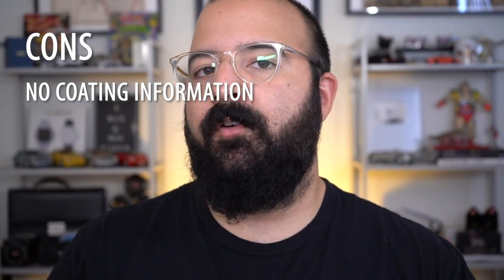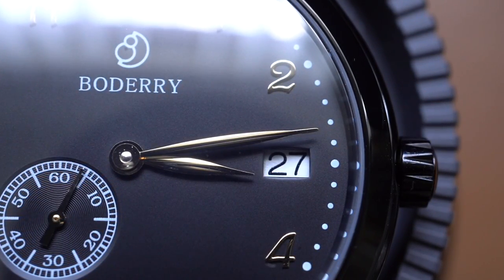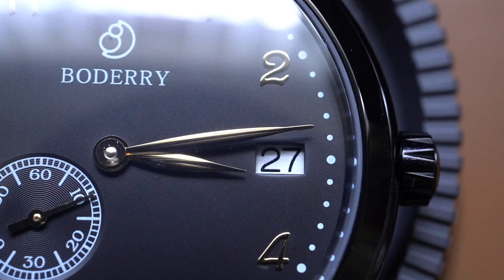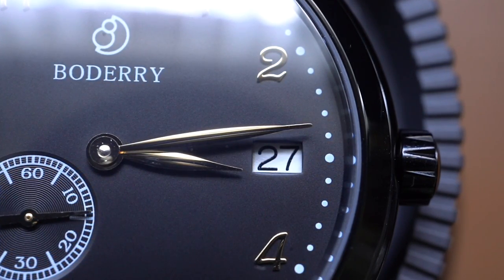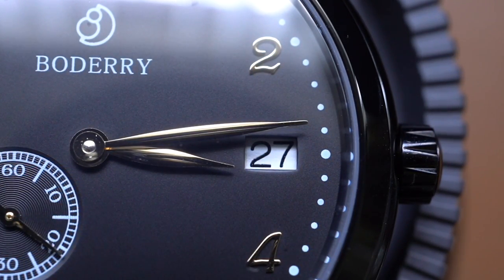The biggest con actually comes from the date complication. Number one, I wish it was color matched — the date wheel kind of sticks out because it's white up against that dark dial. And then the second thing is that it's not bordered. We have this nice prim and proper gold tone applied indexes, and a little bit more detail on that date window would have made it just perfect. But it's not a deal breaker. Having multiple colored date wheels would up the cost of the watch, and for under $200, this is still a whole lot of watch.